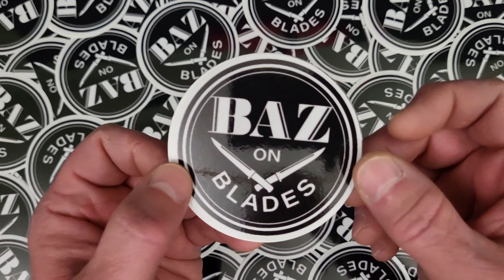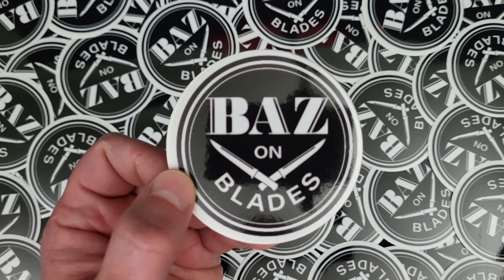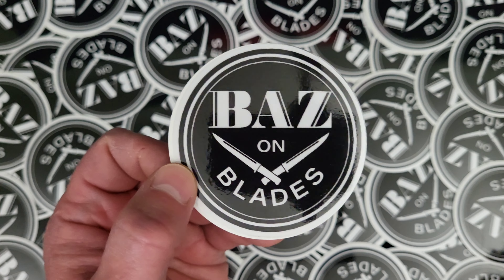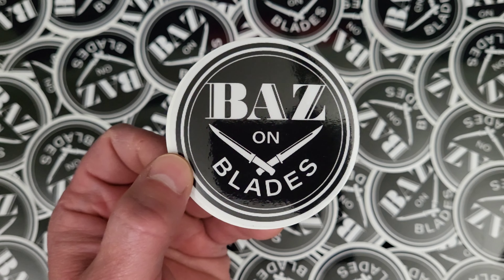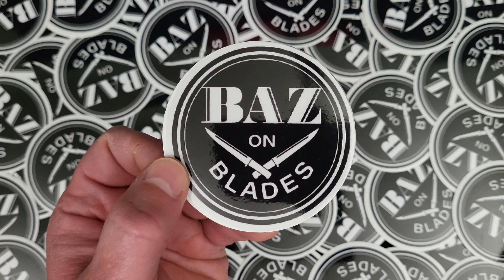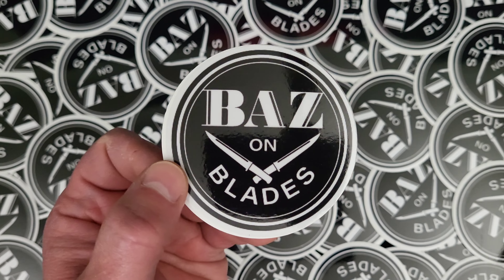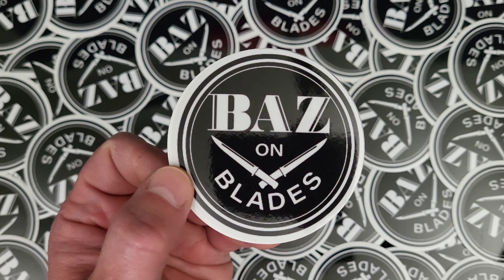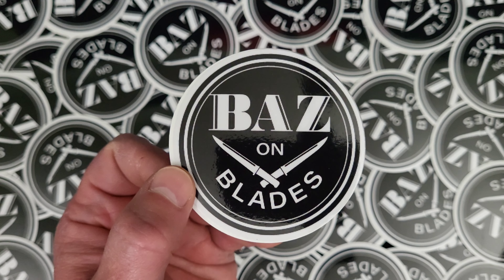We're going to start out with some stickers. I am not real big on merchandising and selling my brand — I think a majority of this stuff on the internet and YouTube is pretty comical — but we've got to support the channel and keep it non-monetized.